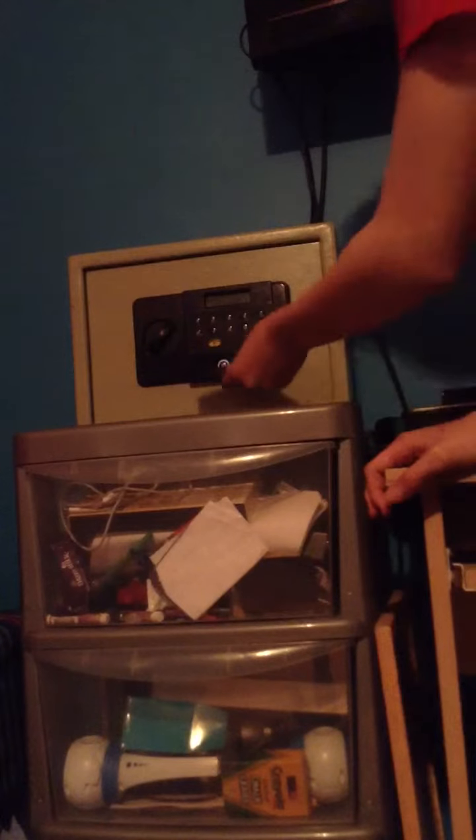What's up YouTube, it's GamingLikeMad657 here, and today I'm going to be showing you how to open one of these metal safes. It's locked — see, it's locked — without a key. Without a key.